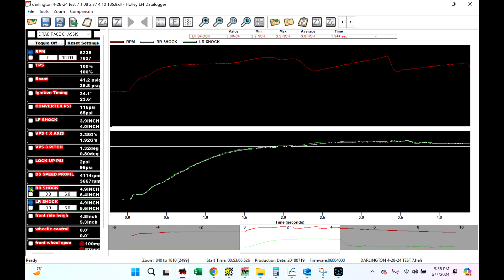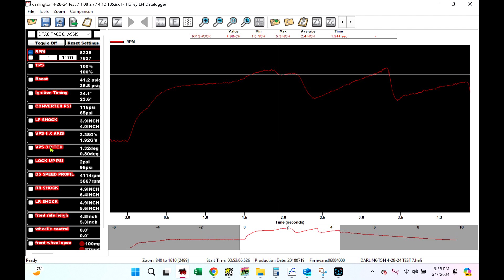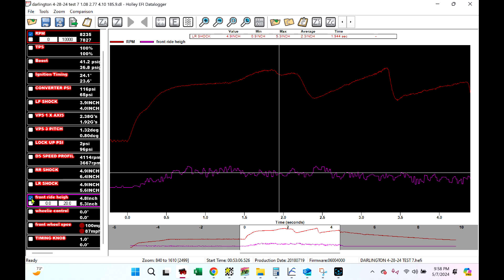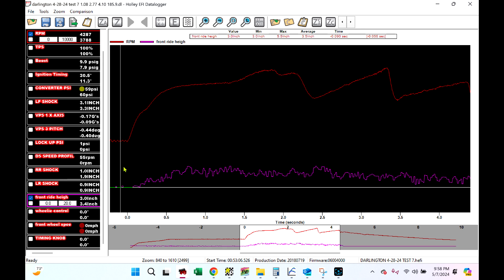We've gone over shocks, the G-meter, and driveshaft speed. Let's look at two that a lot of people don't think of as chassis tuning tools. Let's compare front ride height and front wheel speed. Front ride height uses a laser — this laser is from Mad Racing Parts, Glenn Payne. Nice piece, works great, he makes a good one.